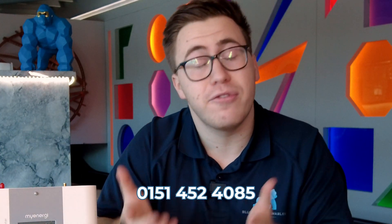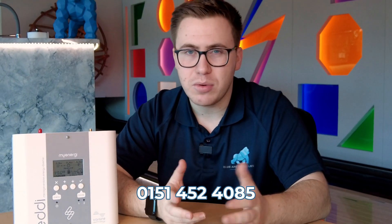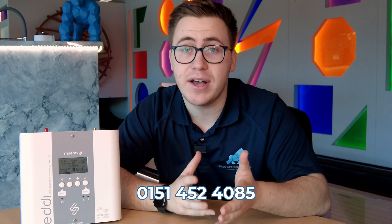You're not having to use a gas boiler to heat up your hot water — you're now using the energy from the sun, which you've already got installed through your solar panels. If you want to maximise your solar setup or have any questions about the Eddy, please don't hesitate to get in contact with us here at Blue Ape Renewables — we're always happy to share information and give you the best advice.